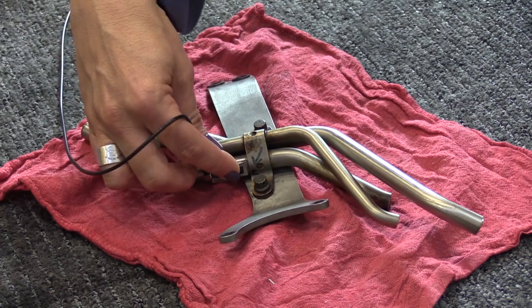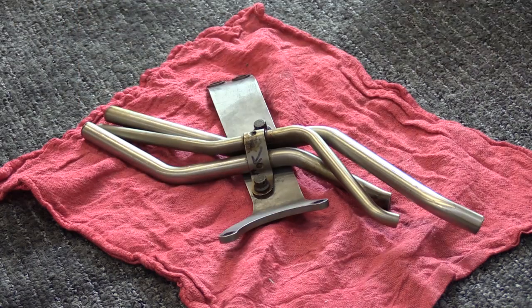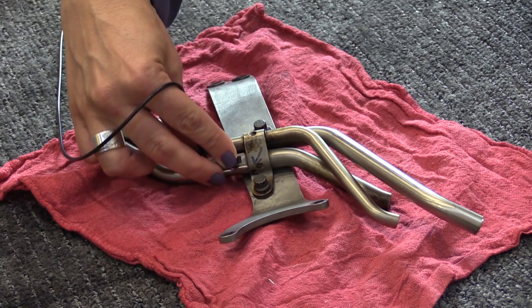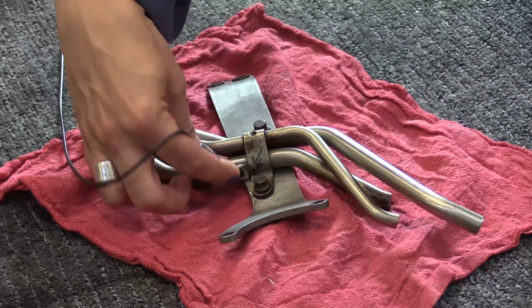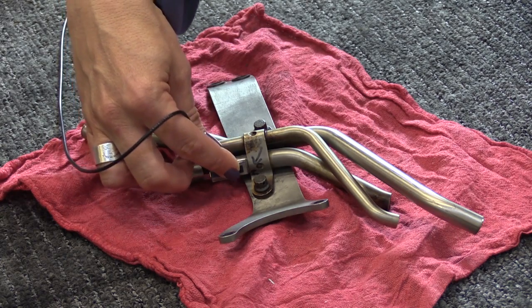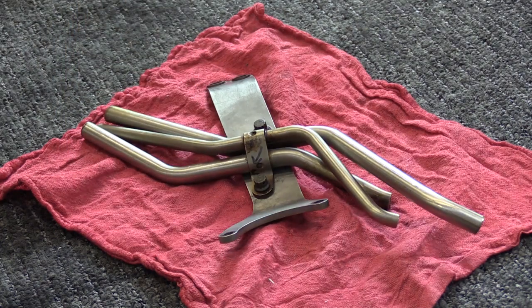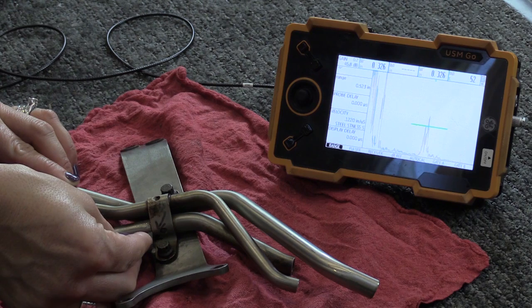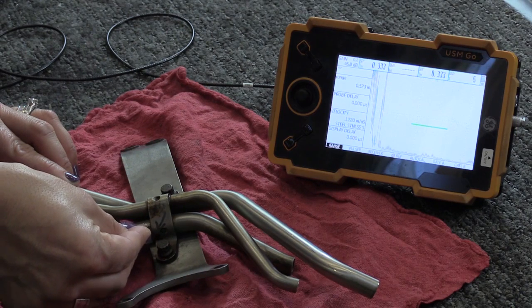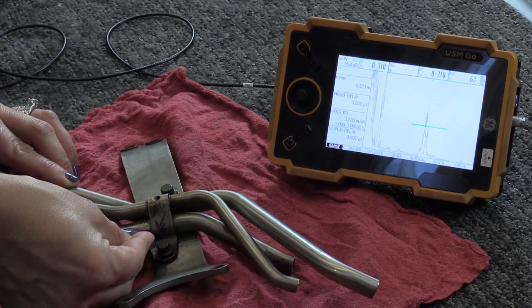Monitor the instrument for indications in the gate which equal or exceed 40% of full screen height. Rotate the transducer around the tube two to four times to make sure the entire braze region is inspected. This can be accomplished by rotating the transducer circumferentially in both directions until the physical limits of the transducer are reached. Evaluate any indication that equals or exceeds 40% full screen height and is in the gated region as outlined in the evaluation section.